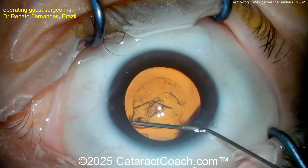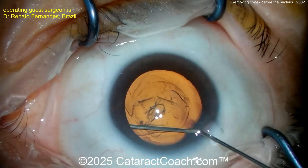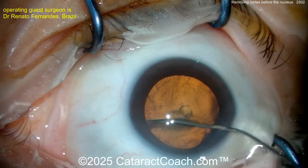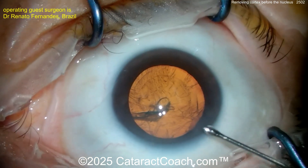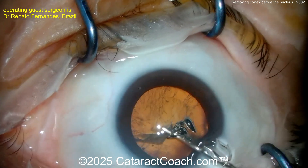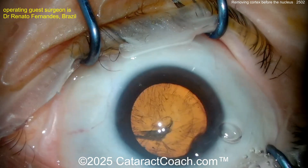Here's the hydrodissection. You can try some cortical cleaving if you want, tending up that lens capsule. As you have the fluid go across, that helps to separate. Remember, you want to separate the capsule from the cortex, not just the cortex from the nucleus. Now injecting some more — looks like viscoelastic — to protect that cornea.